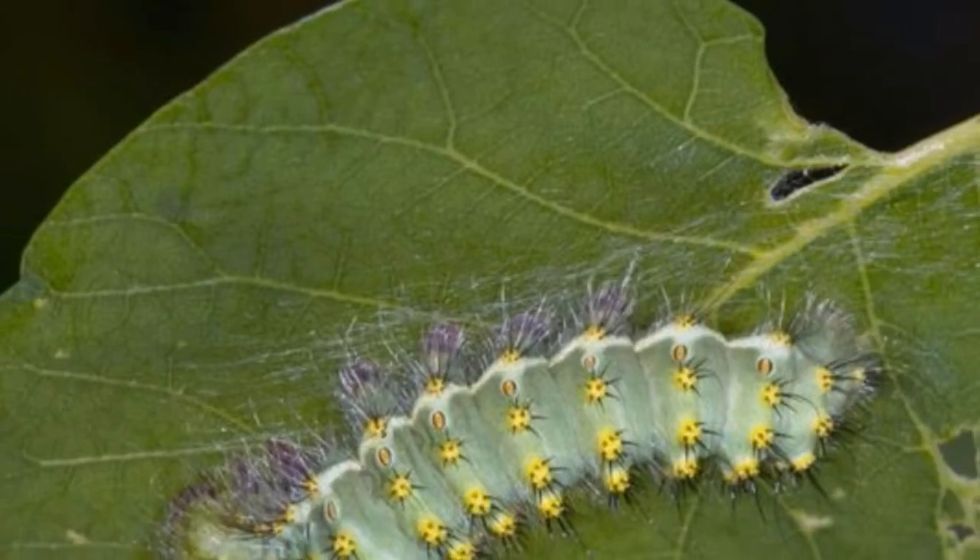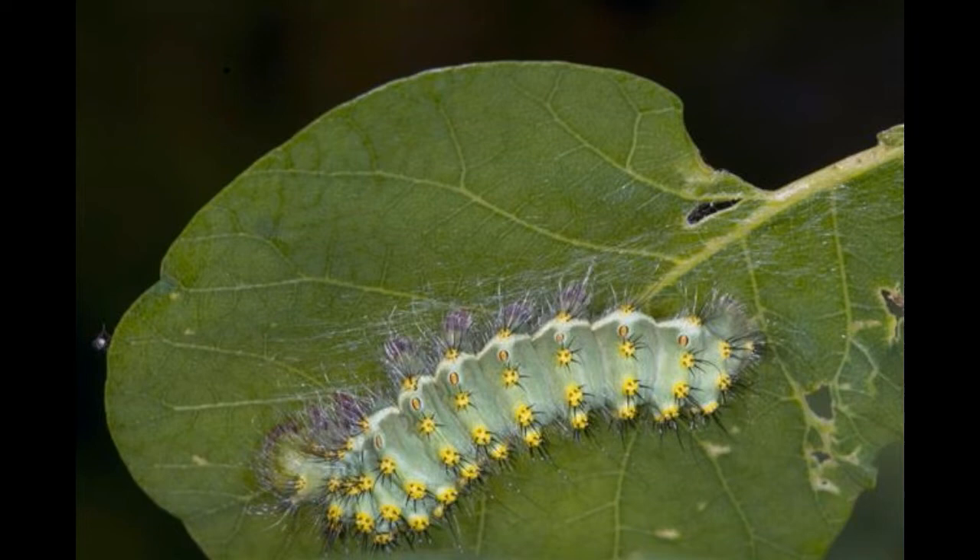Facts about Luna moths. Did you know? The Luna moth's head is quite hard to find for its predators.